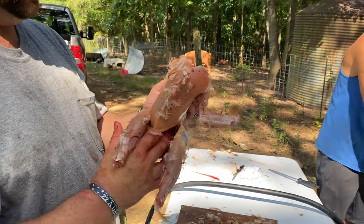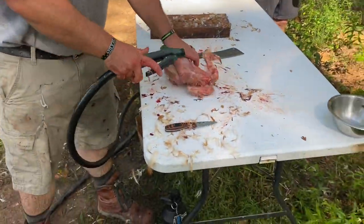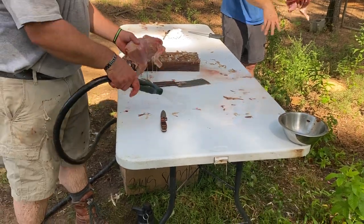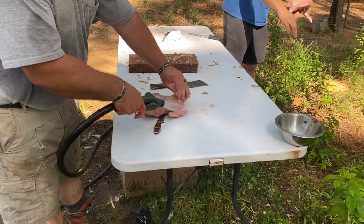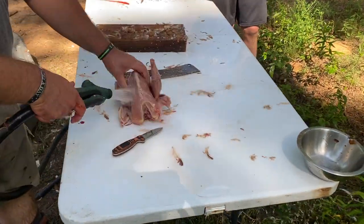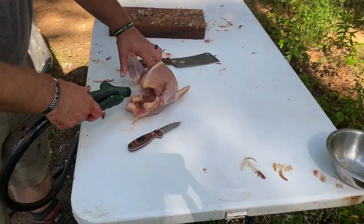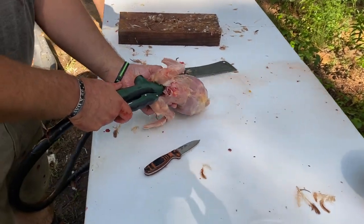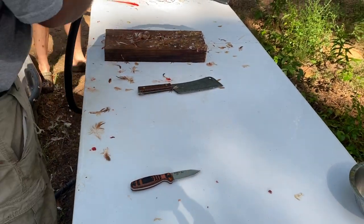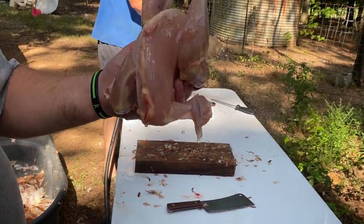We have too many chickens, and this is what we do when we have too many. One thing I try to do when I do this is keep a clean workstation — we don't get much stuff on the chicken. I'm just going to rinse it off and clean it a little bit further later on.